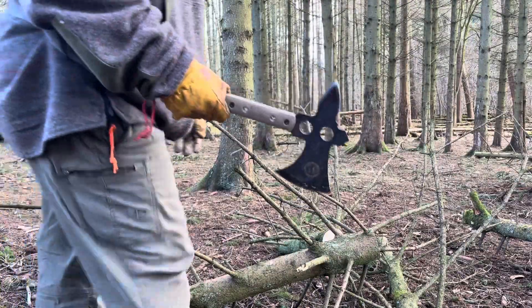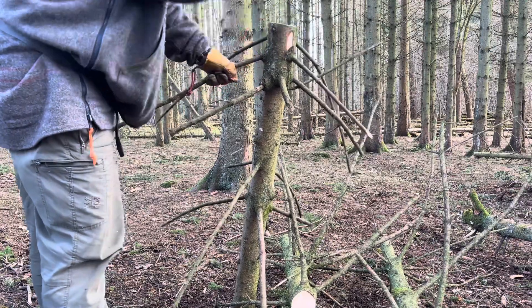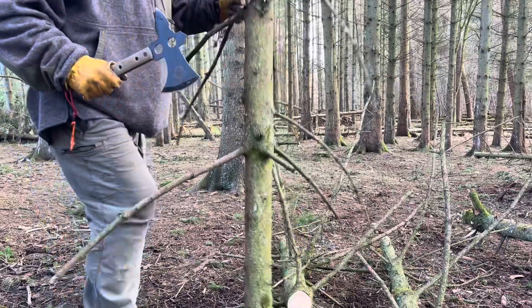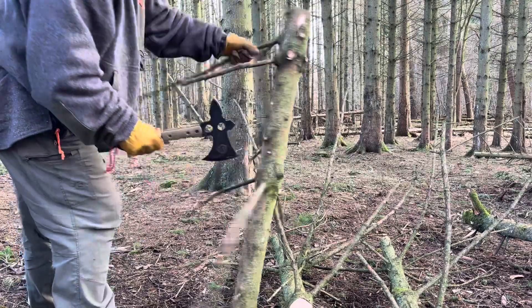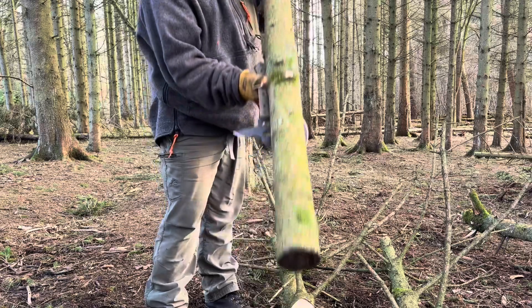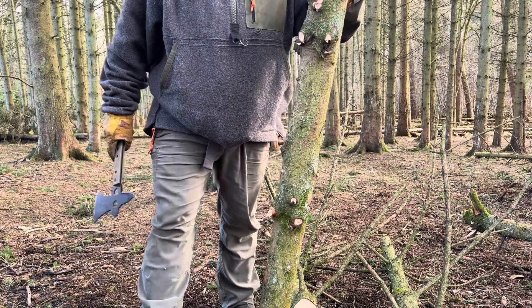So get your axe or your knife, whatever you've got. Just set them upright and make sure you hit from underneath like so. A four foot log approximately under your armpit for the floor is roughly the height you're looking for, so cut yourself three of them.